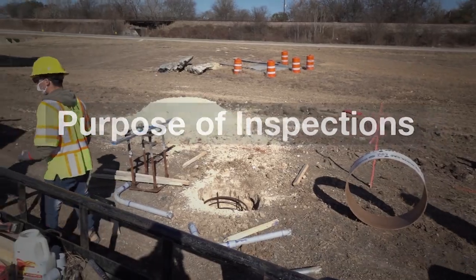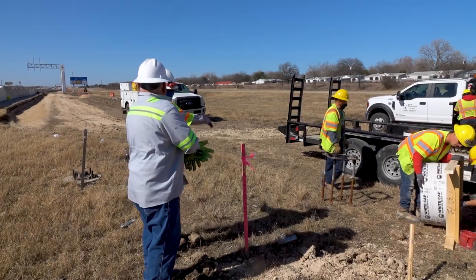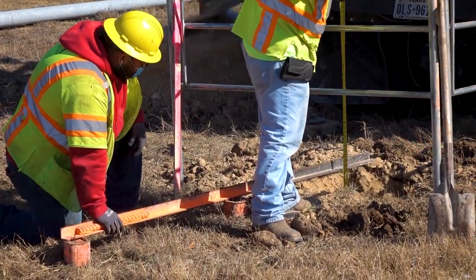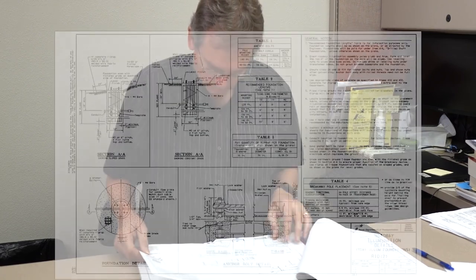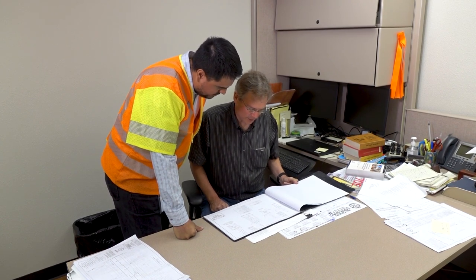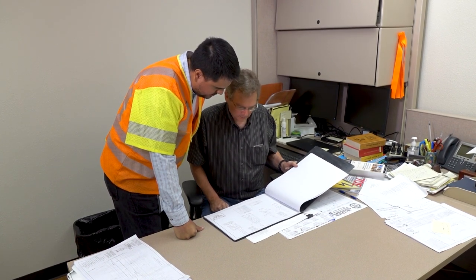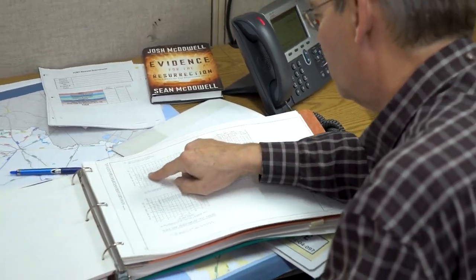Inspections are undertaken at various times during highway construction to confirm that the function, safety, and reliability of the installation may be achieved throughout the project's designed life. Before field inspection activities begin, the specific job's documentation should be reviewed for details relevant to the project. The engineer or inspector should review the project's plan sheets to ensure that the size, strength, and type of materials are correct. Conflicts concerning materials and methods should be investigated and resolved before the project begins.